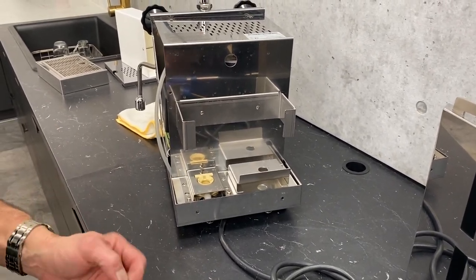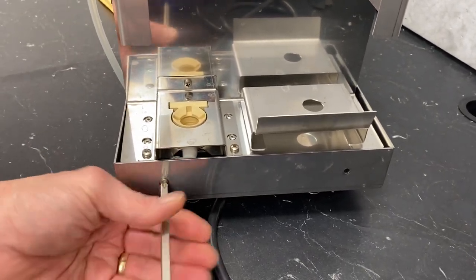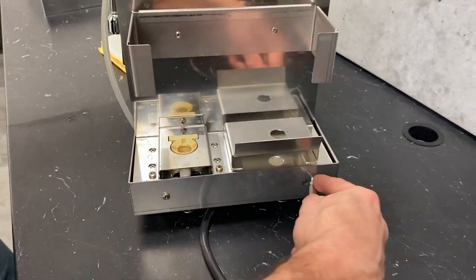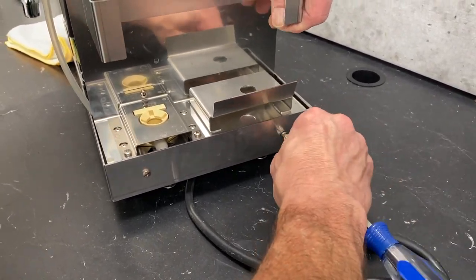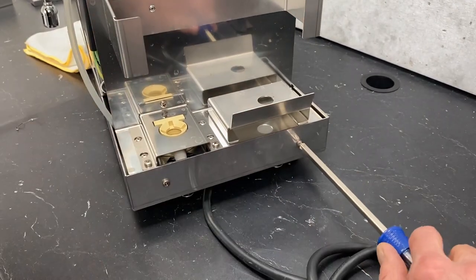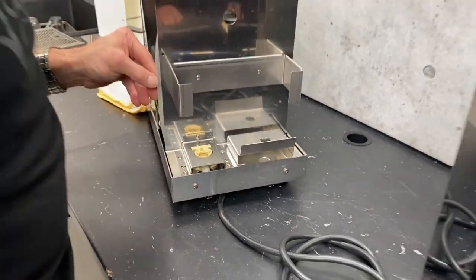Now it's just getting in those two screws here. Again, all the screws are the same that you've taken out, so they can go into any of these positions. I like to kind of hold a finger in there until we find the hole. Once we're in, we can bring those home. Give them just a little extra tightness — you don't have to go overboard. Alright, that's on.